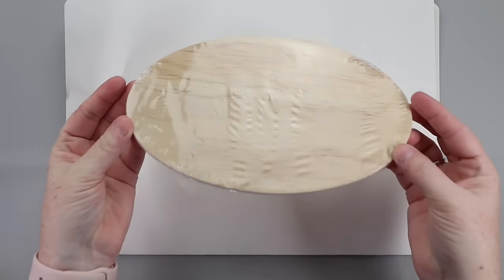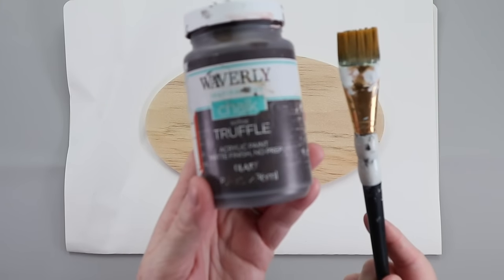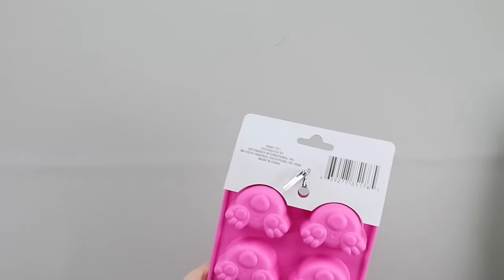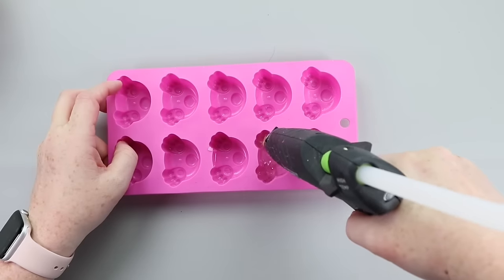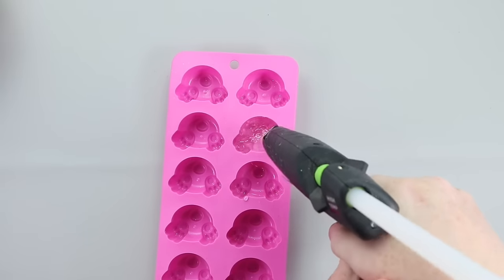Here's a really cute spring DIY I made for the crafter versus crafter challenge with Bethany. I started with a wooden plaque from Dollar Tree and some truffle Waverly chalk paint, and painted it with that. Then taking one of the bunny butt silicone molds from Dollar Tree, I filled it in with some hot glue and let those dry and set up.